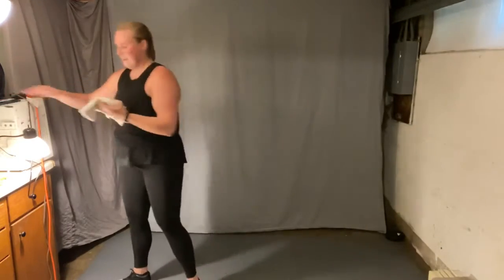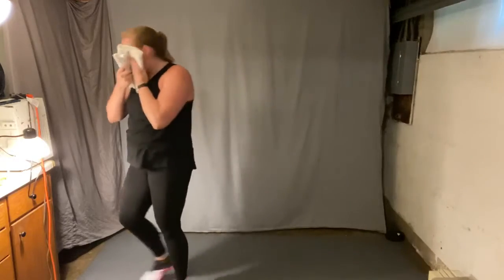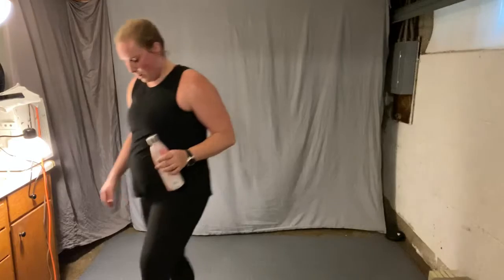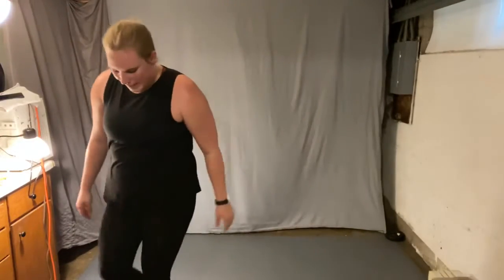And march it out, catch your breath. Inhale, exhale. One more. And grab some water. Great job everybody. Towel off if you need to, grab some water. Great job here. About 30 more seconds, touch your breath.